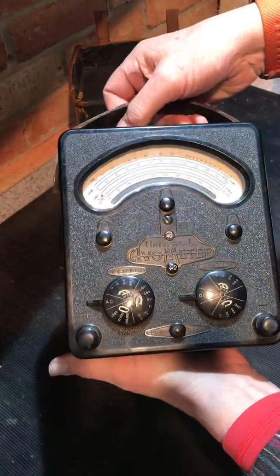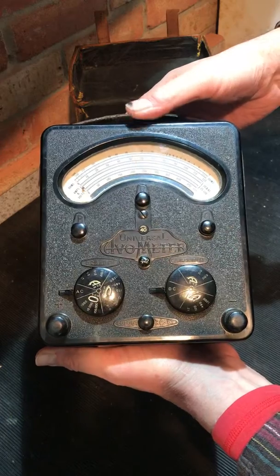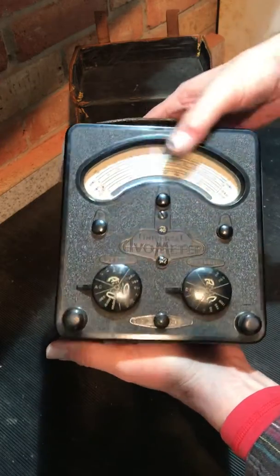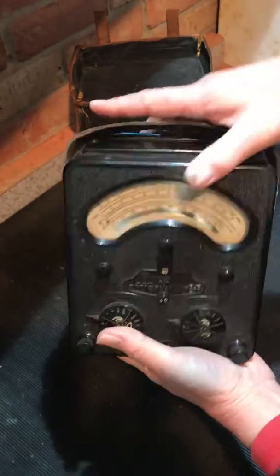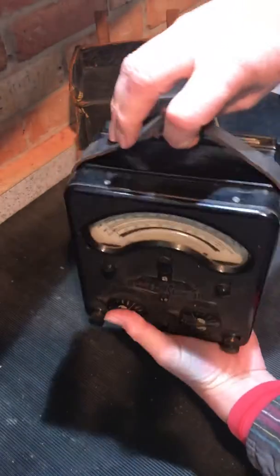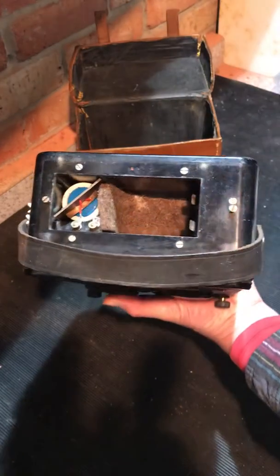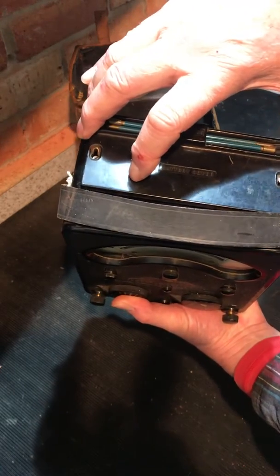It's from around the early 1940s — this particular range started around 1936 to 1939. It has a Bakelite case with a few scratches. All the instructions are on the back, and it's battery operated, with a slide-in battery compartment.